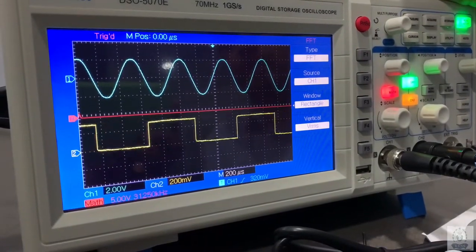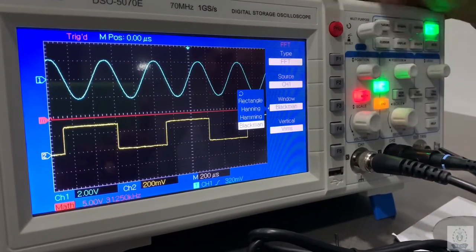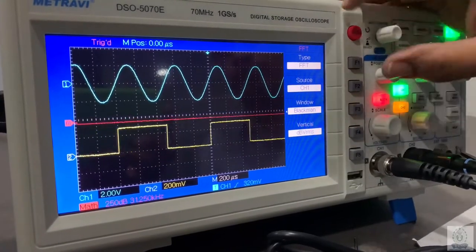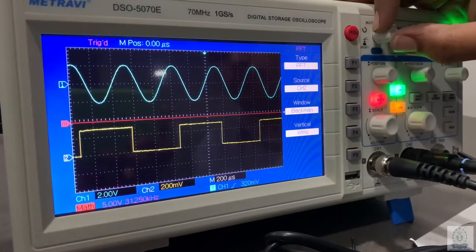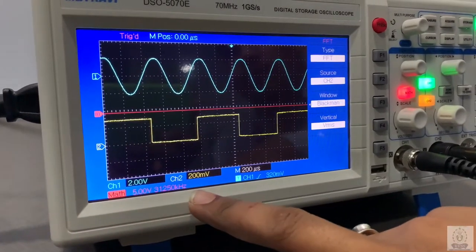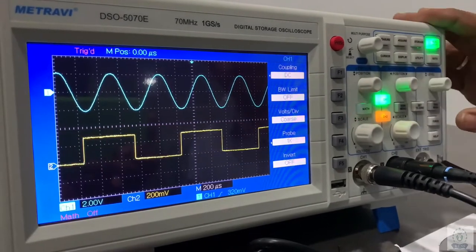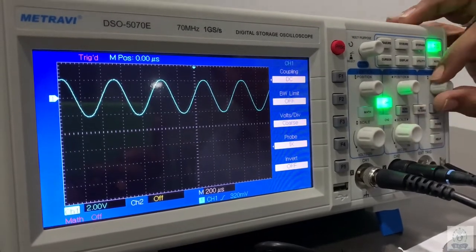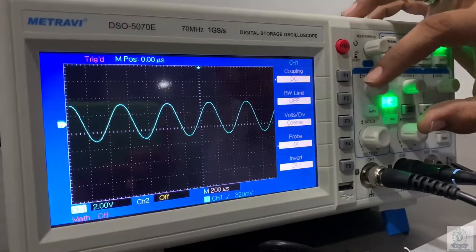There is also an FFT function — Fast Fourier Transform. You can also see the fast Fourier of two waves, showing voltage and frequency of the math function. Turning off the math function and turning channel 2 off. Here is the position knob where you can set the wave position in the vertical direction.